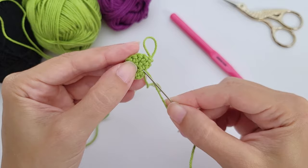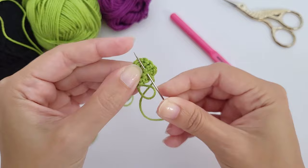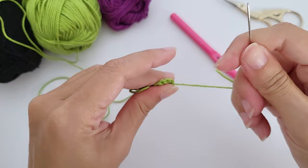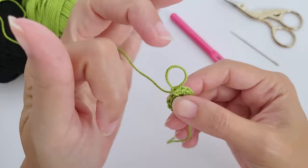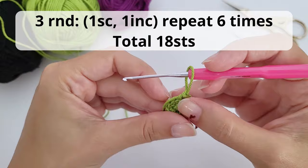I like to double-secure the beginning of my yarn using a tapestry or sewing needle, weaving it inside the first round. I always do this at the beginning of every amigurumi piece. Add a stitch marker in the last stitch of the round — I use a piece of different color yarn.